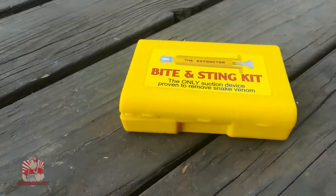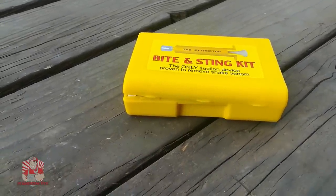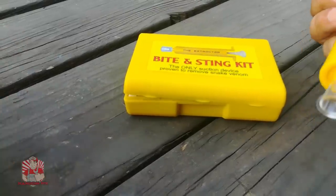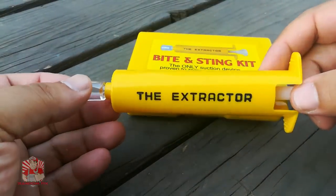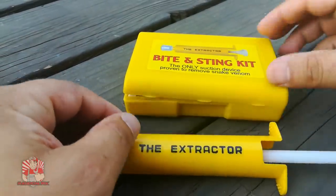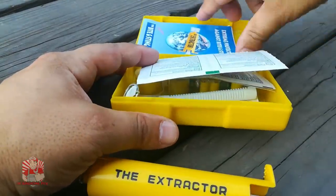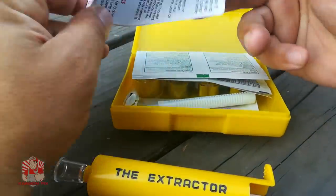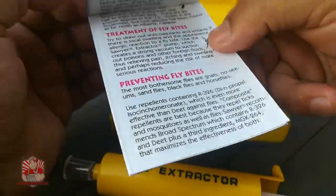I purchased this device about three years ago when I first moved out here, because some of the neighbors told me there are snakes in this area of the county. Being a good parent, I went ahead and got this. I've never had to use it — thank God. This is the extractor, and when you open up the kit it's got a booklet that shows you how to use it and some of the different kinds of insect bites and things you can expect.